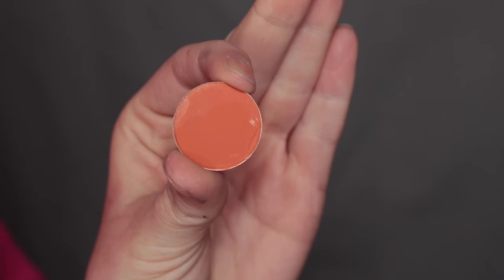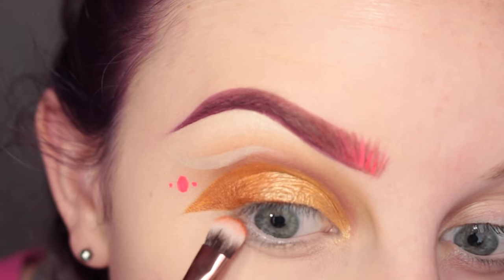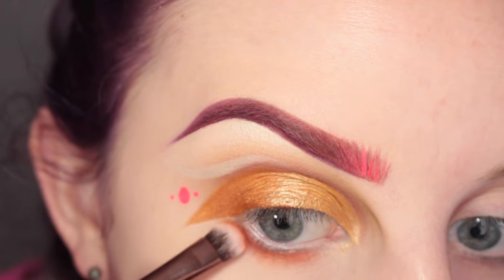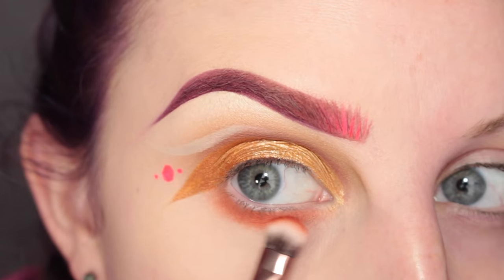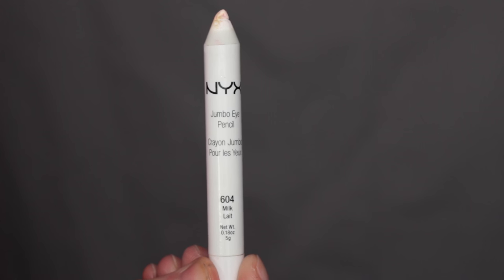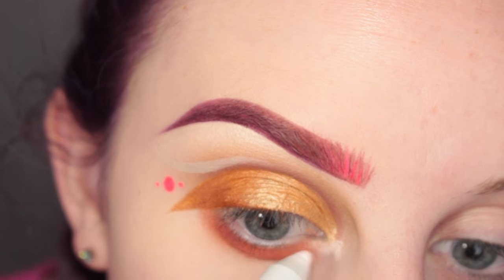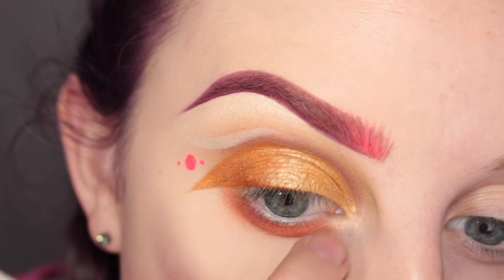Then I'm going in with MAC Red Brick and a Luxie 213 brush, applying that to my lower lash line. I also picked up my MAC 239 brush with whatever was left on it and put that on my lower lash line. Then going in with NYX Milk Jumbo Pencil, applying that to the inner corner of my eye and using my finger to smudge it out.